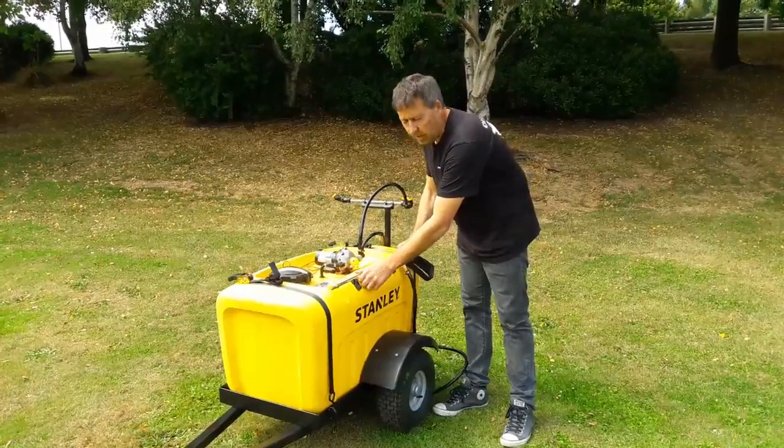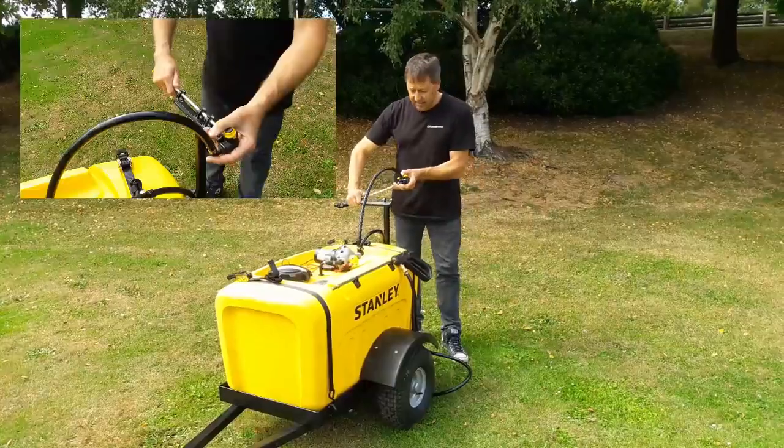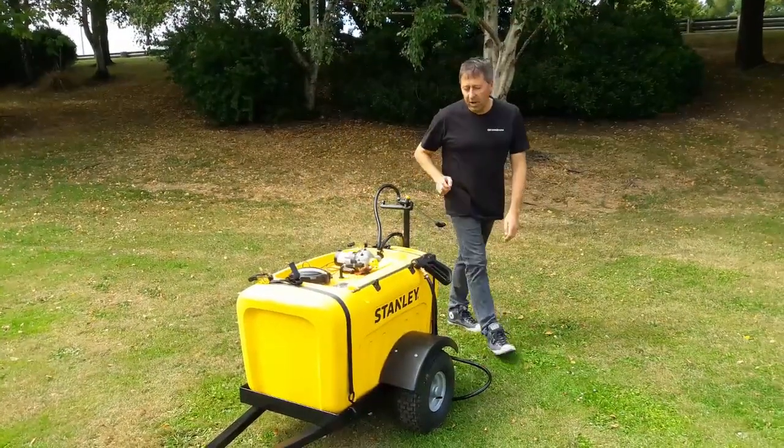If you want to, once you've done your spot spraying, you can turn it into a broadcast system — you turn this here around, click it onto the back, and it'll spray a four metre swath behind you.